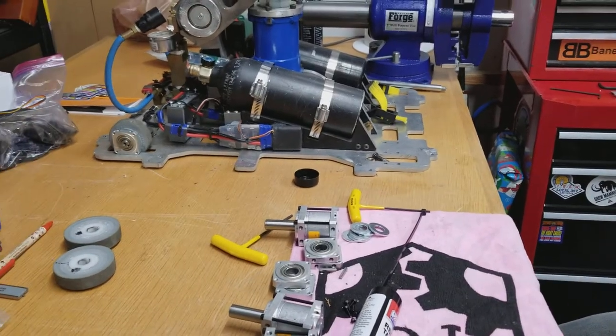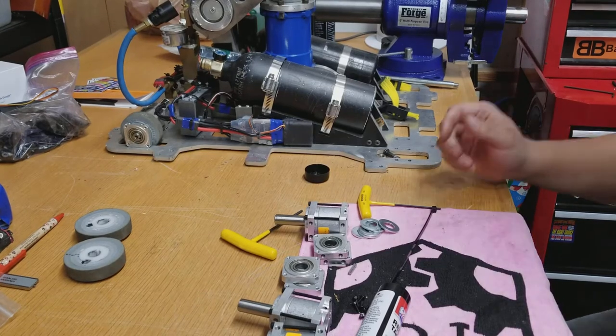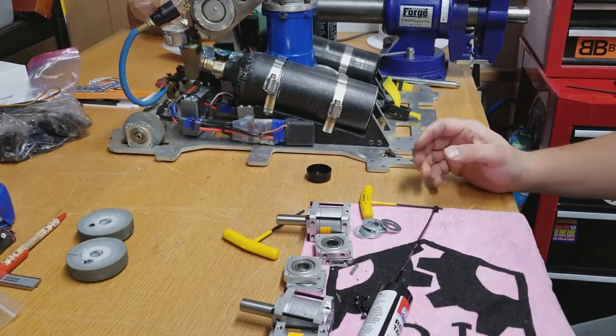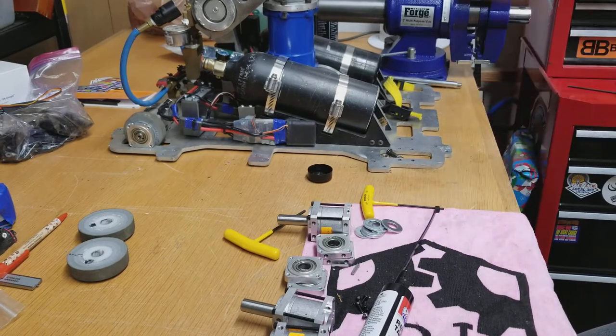How's it going everybody? Time to mix things up a little bit and do a robot video. So in addition to giant pumpkins, I also like to build combat robots.